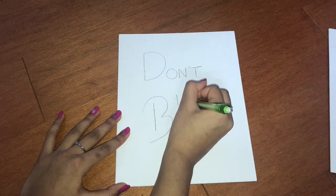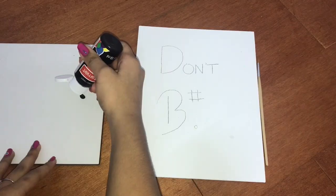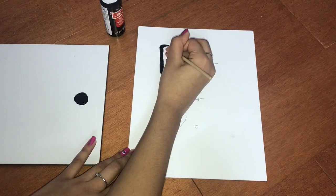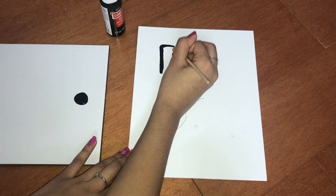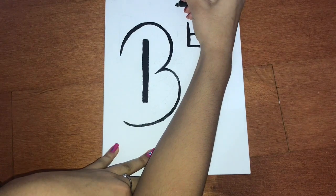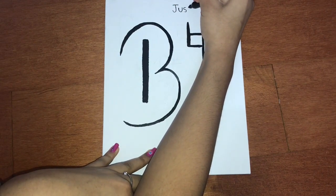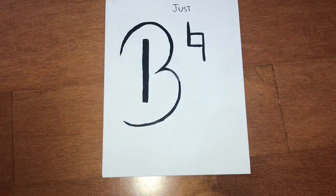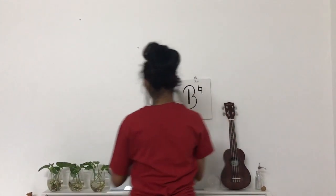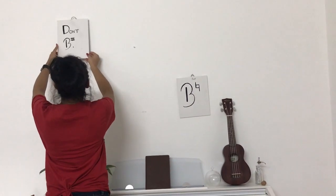I chose the quote: 'Don't be sharp, don't be flat, just be natural.' I started by writing it out in pencil and then went over it with some black paint. I used a black Sharpie to write the word 'just.' Then I attached some twine to the back of the boards using hot glue, and then using pushpins, I hung my boards to the wall.